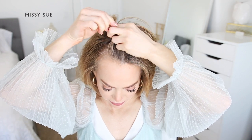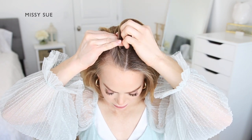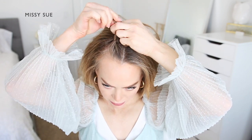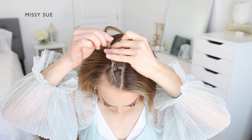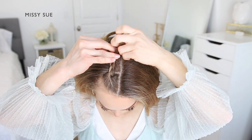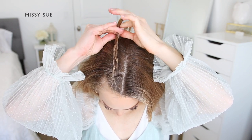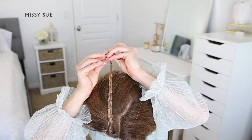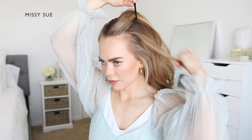Continue this pattern working your way down the section of hair, crossing the two side strands alternately over the middle strand until the braid reaches down near the ends of the section. When the braid reaches the end, slide a bobby pin over the bottom. You'll be tying the two braids together eventually.